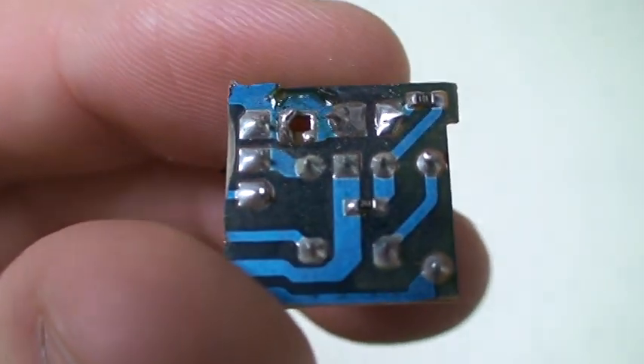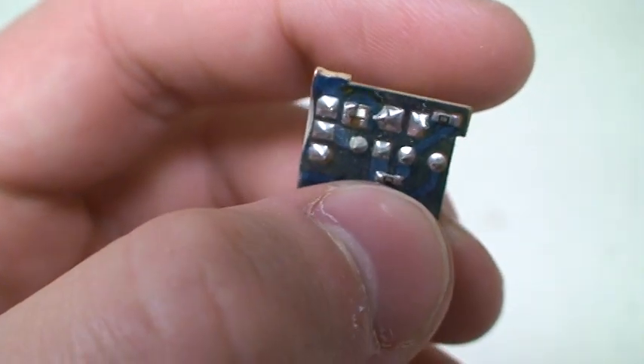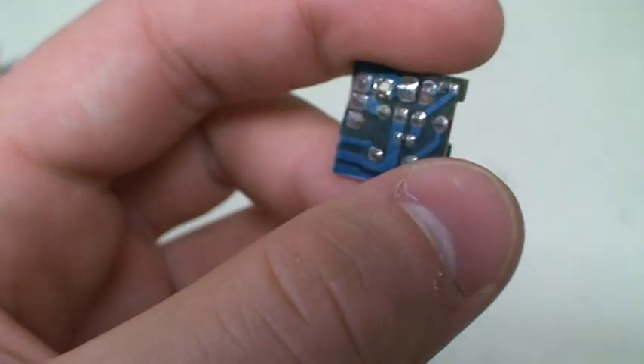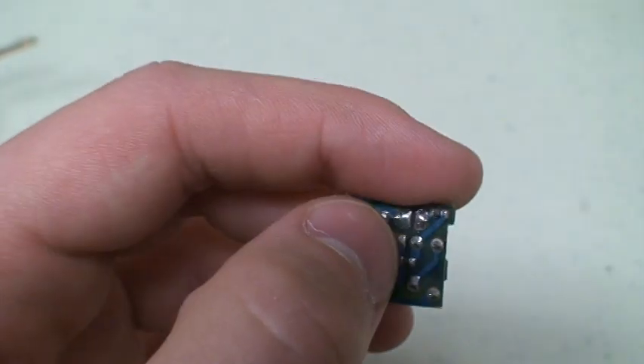Now, there's also a surface mount resistor right there. Make sure you don't remove that and make sure that it's on there to begin with, or else this isn't going to work. If it's not on there, you can just solder a 220 ohm resistor between these two.